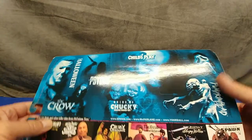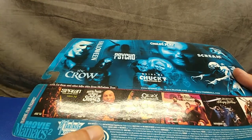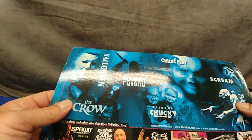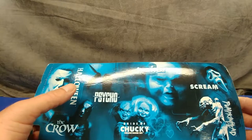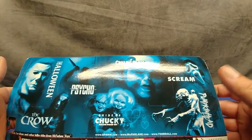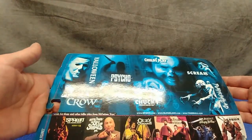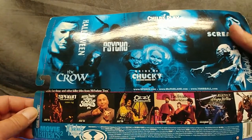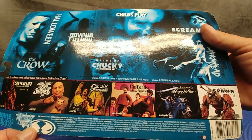Here's the lineup at the time: The Crow, which I don't care for. Halloween — I like to keep my eyes open for that one. Bride of Chucky, don't care for. Child's Play, don't care for. And Pumpkinhead, I would like to score. Scream, don't care for. Maybe I'd like to find that Ozzy Osbourne, and some of those Sleepy Hollow figures, particularly the Headless Horseman.